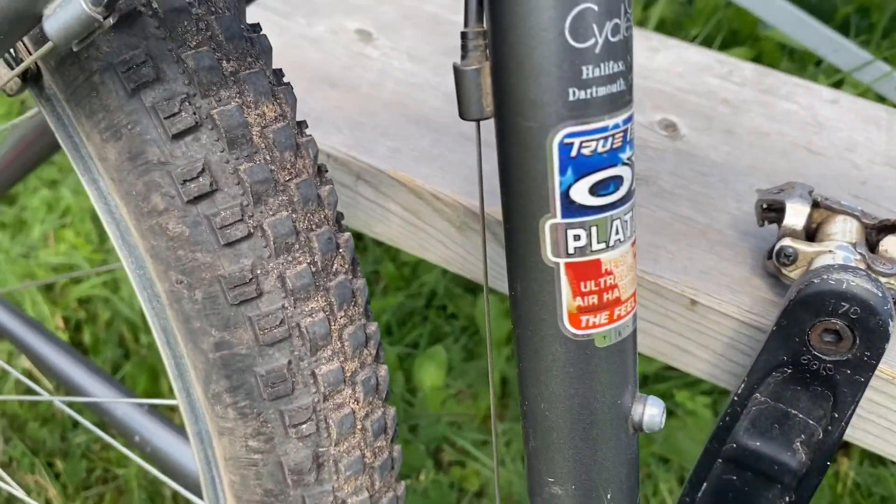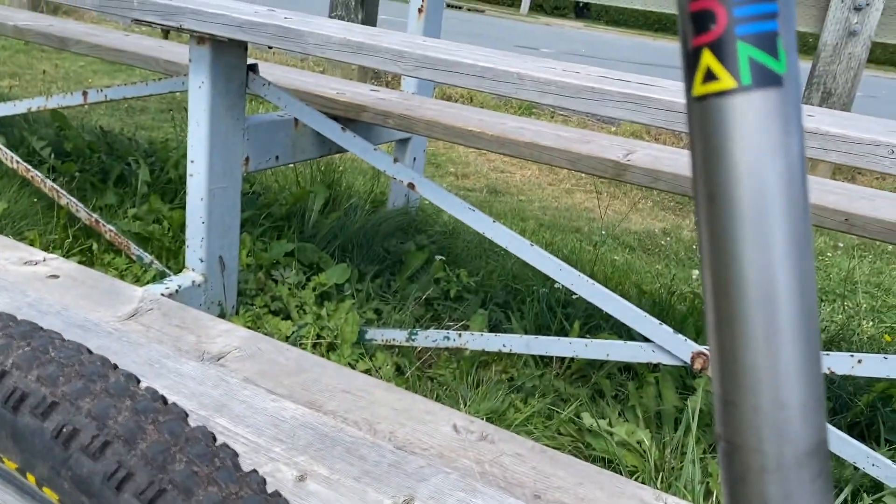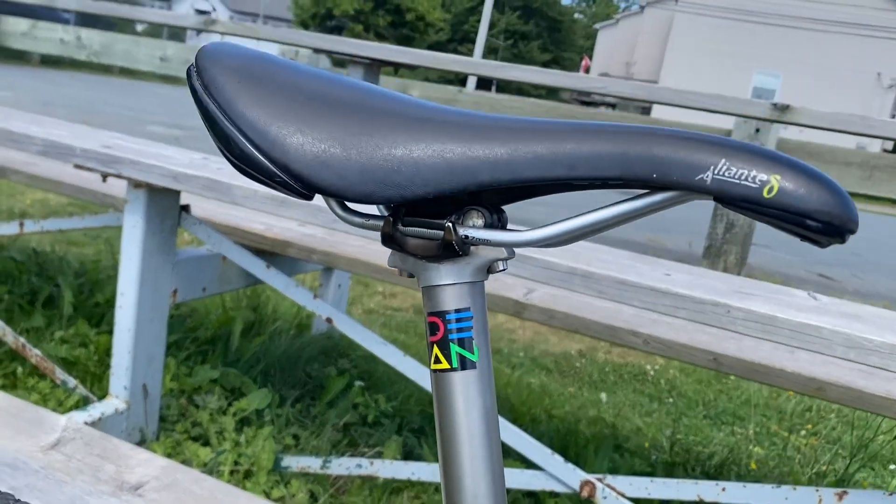The frame is actually made out of True Temper steel, made in the USA. A Dean Titanium Lars seatpost with a Fizik saddle.